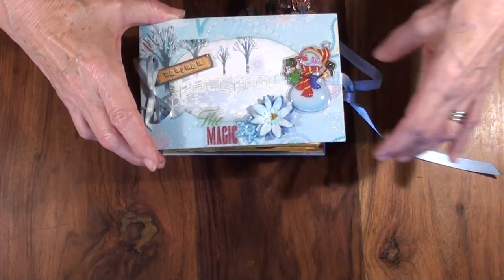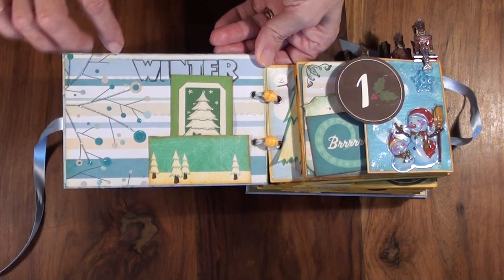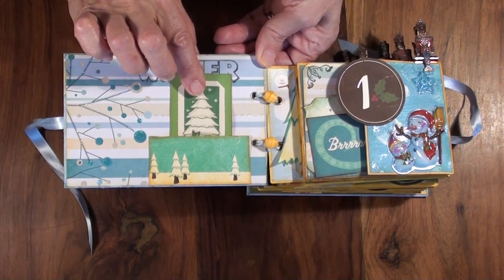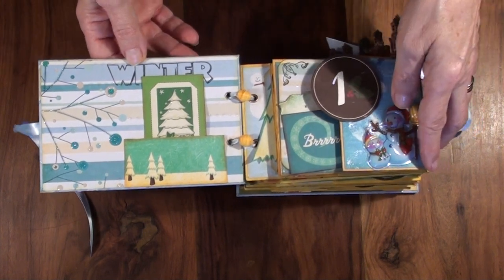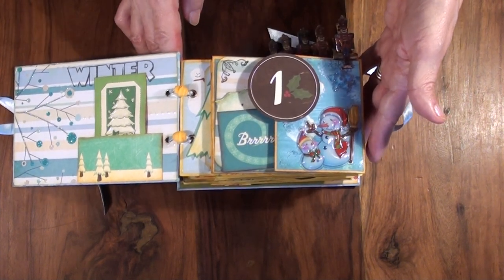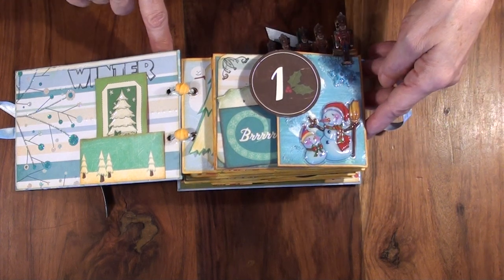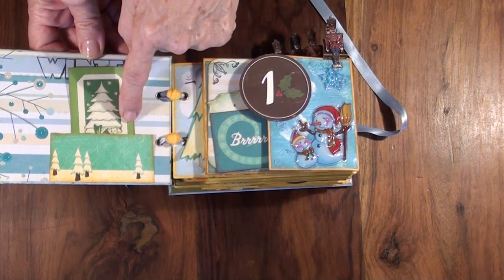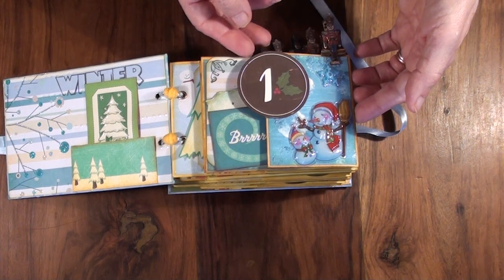So let's see what is inside the album. When we open the cover, inside the cover is paper with winter images, and I stamped a winter pocket. Inside the pocket is a tag. Mostly the paper I used for this mini album is from my stash, so I can't tell exactly what company — I'm sorry about that. I just try to put colors together and find small images that will fit on each page for every day. Most of the images are from Cosmo Cricket, some Jolie collection I think. Sorry about that.